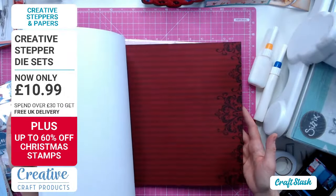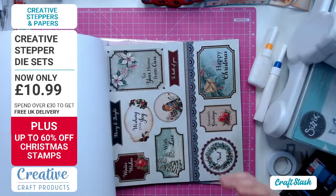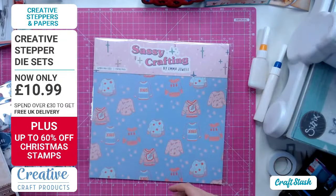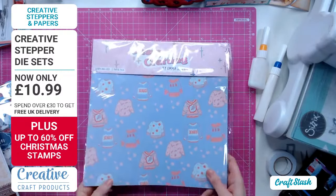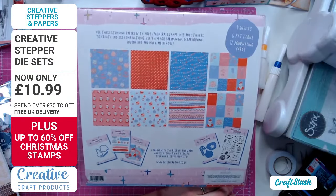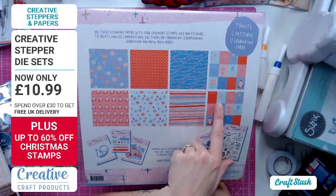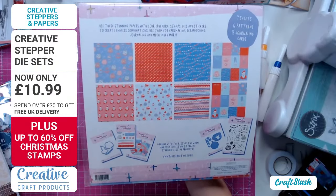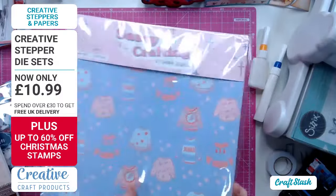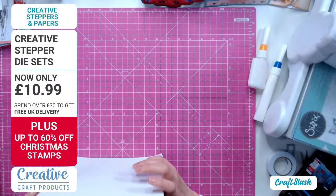Victorian Christmas is so smooth, still a matte finish so it will absorb your inks, and you get all these toppers - four of each image. Finally, a Sassy Crafting paper pad - more contemporary Christmas. You've got lots of tabs that are almost ATC size, perfect for journaling, and there are coordinating stamps, dies, stickers, and ephemera. Look at those Christmas jumpers - you just want to fussy cut all of those out. Those are my Christmas paper picks for this year.